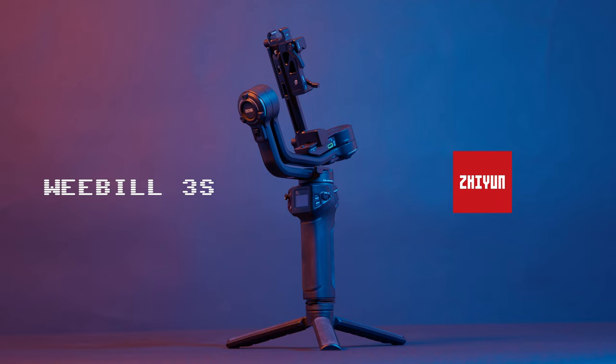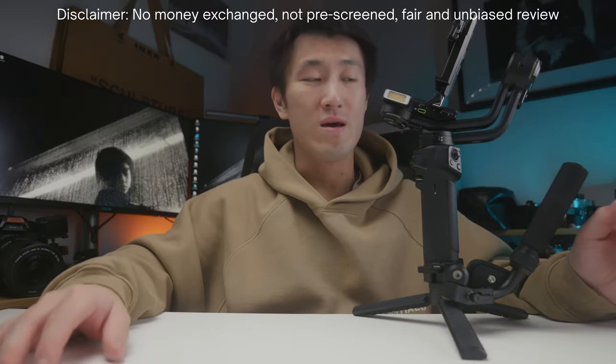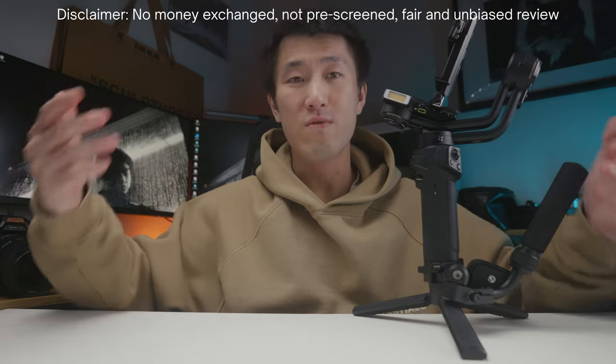No money was exchanged. They don't get to see this video before you guys. Coming from somebody who has never used a gimbal before — keep that in mind — because a lot of reviewers on YouTube know about gimbals and they've got a lot to compare to. But this is my first ever gimbal, so I'm just going to tell you my experiences of how I found this gimbal to be.